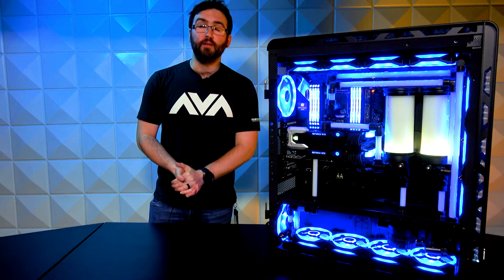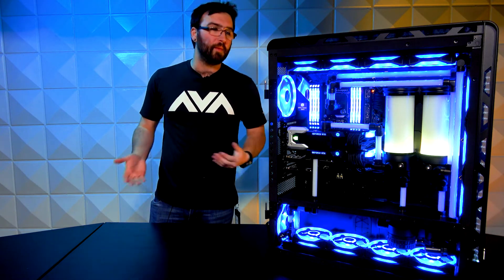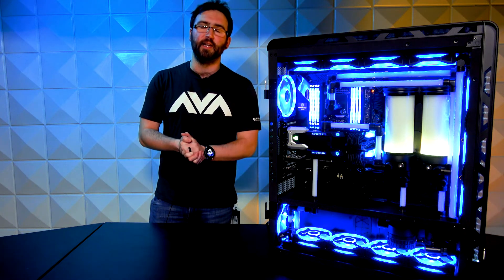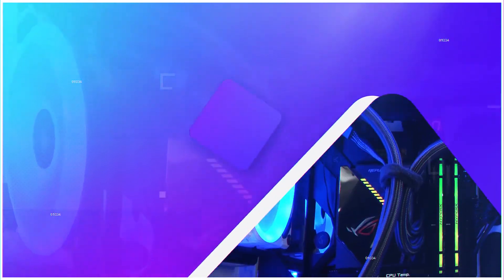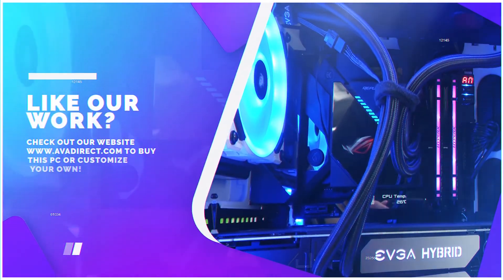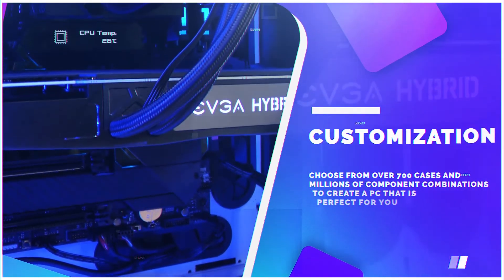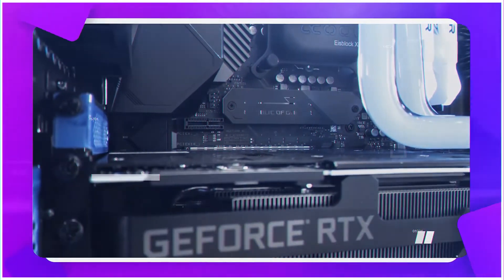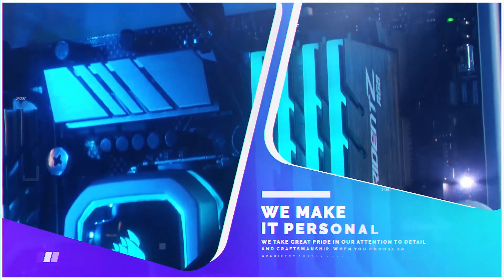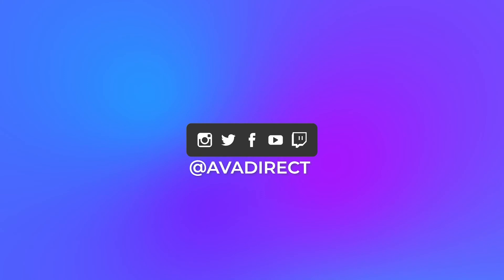Stay tuned for more AVA Direct Rigs videos. Wesley will be back next week — it was great speaking with you, and I'll pop in every now and then for special builds. Don't forget to like and subscribe to all of our social media channels. If you like the PC in this video, contact our sales team at sales@avadirect.com or head to our website via the link in the description. You can choose from many pre-built options — gaming or workstation-based — or use our configurator to build the PC of your dreams.